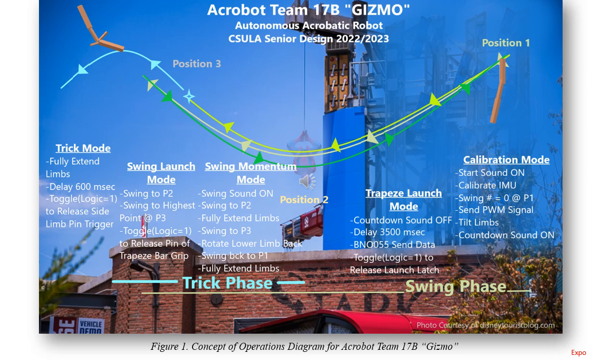Our autonomous robot is tasked with performing a trick. At position one on the upper right-hand side, Gizmo is hoisted up ready to launch. At this point, when it is attached to the launch tower, calibration mode begins. Once calibration mode ends, we initialize trapeze launch mode, and an autonomous mechanism detaches from the launch tower, sending Gizmo into a pendulum swing from position one, through two, up to three. On the first swing, it won't release, and it comes back to gather more momentum.